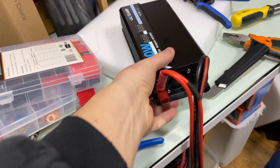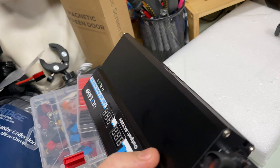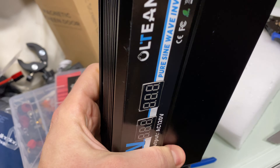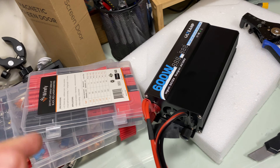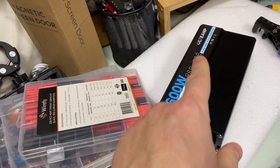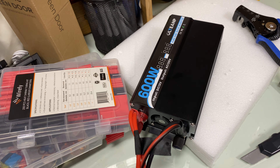Welcome friends to my video review of the 600-watt inverter. What I like about it is that it's nice, small, and cute, and according to reviews it's a pure sine wave inverter. I got this to see if I could run a fridge from it — can it handle the thousand-watt peak or whatever peak my fridge requires?